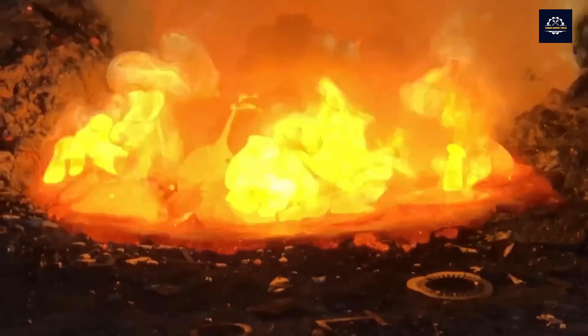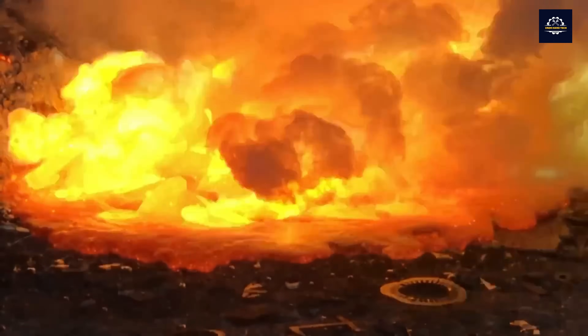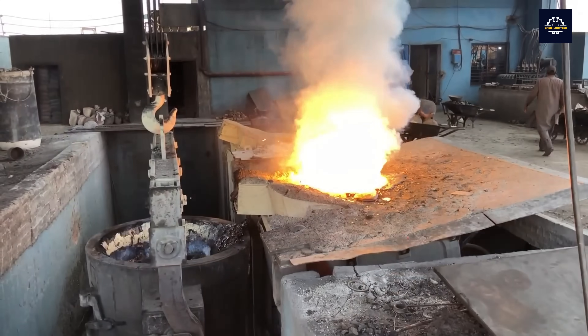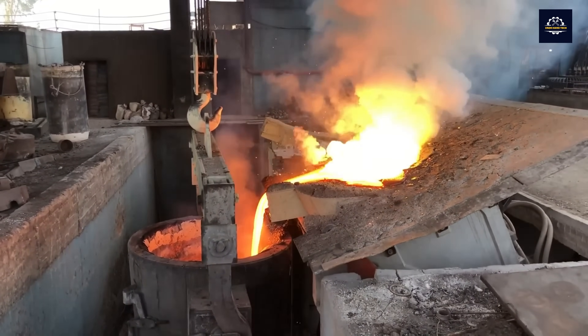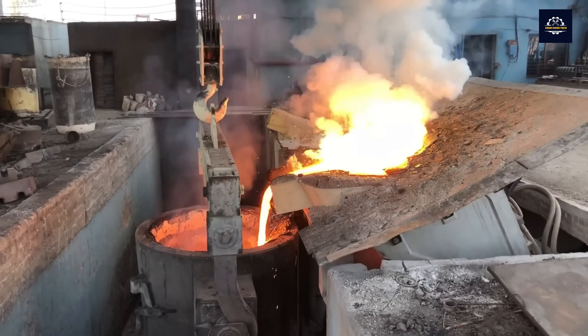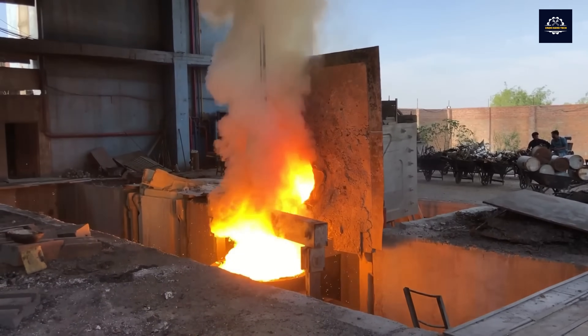At high temperatures, the bonds between metal atoms are broken and they turn into a liquid state. At this time, impurities such as sand, plastic, and wood will be burned or float on the surface of the liquid. They are removed by scooping them out, and now the molten metal is ready for the casting stage.